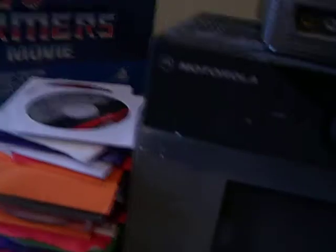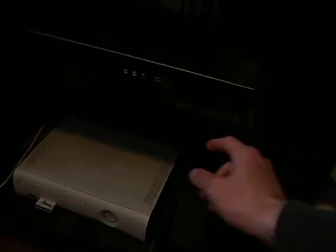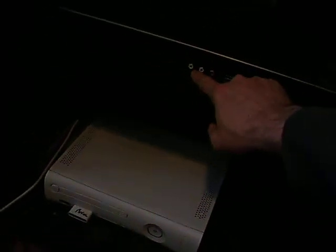This here is the Xbox, these here are the Xbox 360 cables, this is PS2, and this is PS1. What you would do is disconnect those from wherever you have them hooked up, then you'll take them and basically insert them into here.